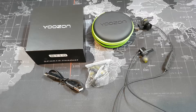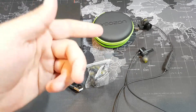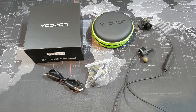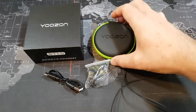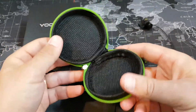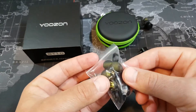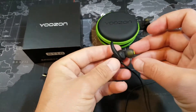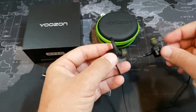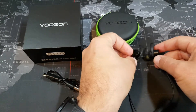Now that we have the camera turned around, I'm going to show you what you get in the box. These are the Youzon BT10s — this is a sport headset, fantastic for running. I've been using them for the last couple of days on my runs, and they sound absolutely fantastic paired with my Huawei Watch 2. In the box you get a nice little carrying case, extra ear tips, and extra wing tips for small, medium, and large ears. I've been using the mediums, though I normally use large earbuds — the mediums seem to fit quite well.